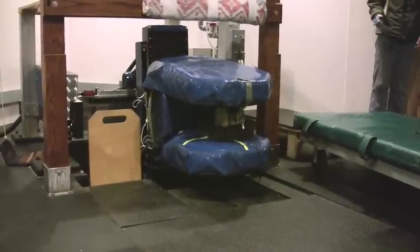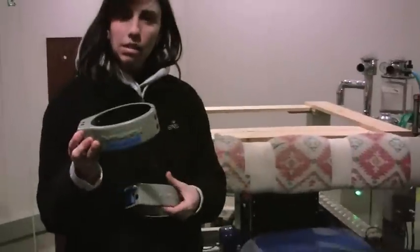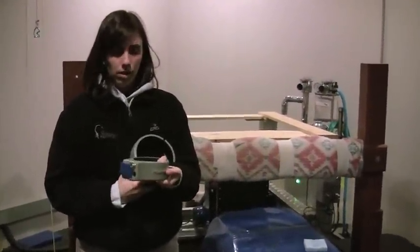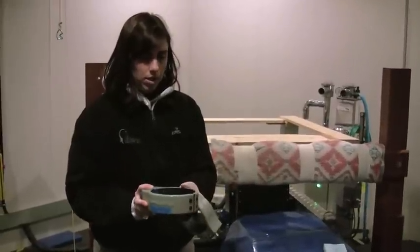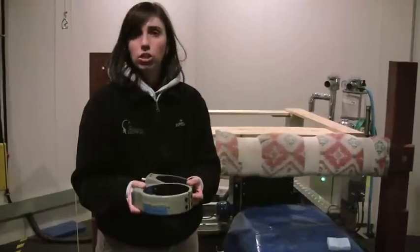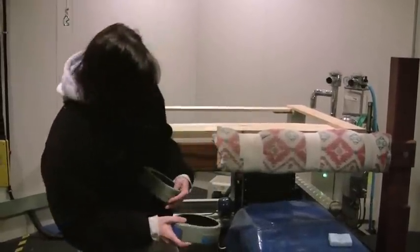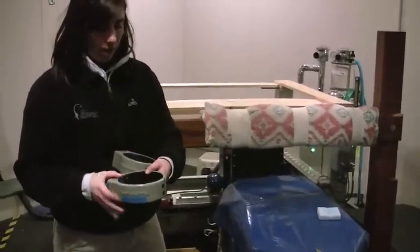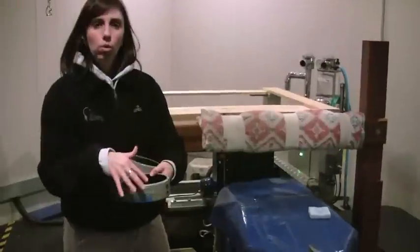Nicole has some of the different coils, depending on the shape. This one is designed more to go around the horse's knee or carpus. This one is a small version, which would go around a fetlock, because you want as close a fit as you can utilize to get a good image without it touching the horse. That's why we've got all the padding, so you can actually suspend whatever you're looking at within the coil.